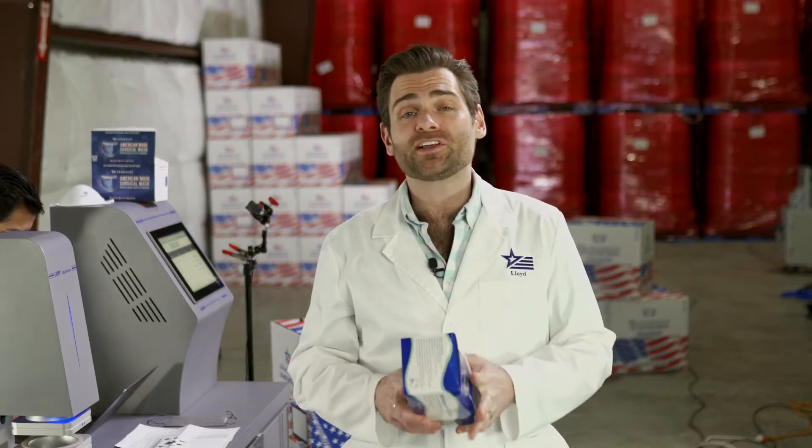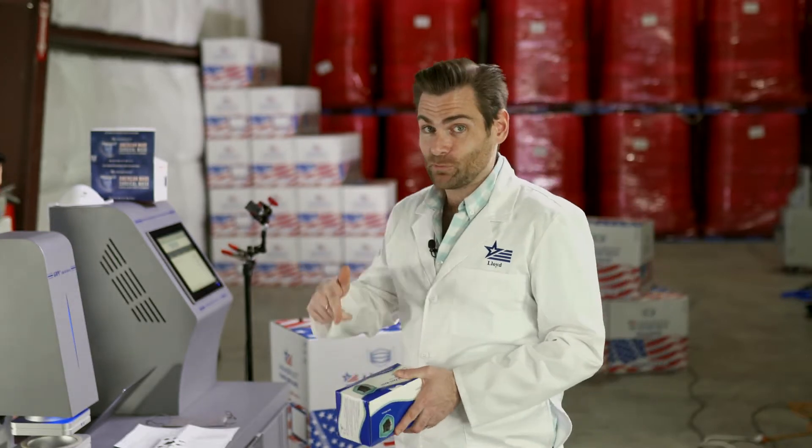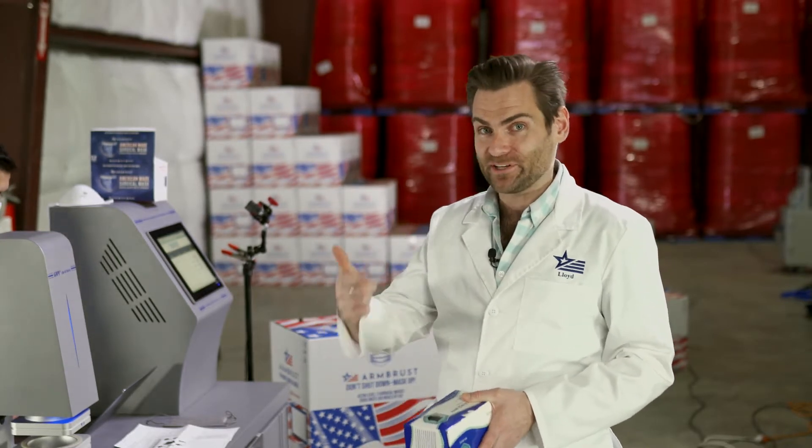Hey everybody, thanks for joining. Today we are testing every single mask on Amazon, which, in case you're wondering, there are a lot more masks than I thought there were when we agreed to do this project.